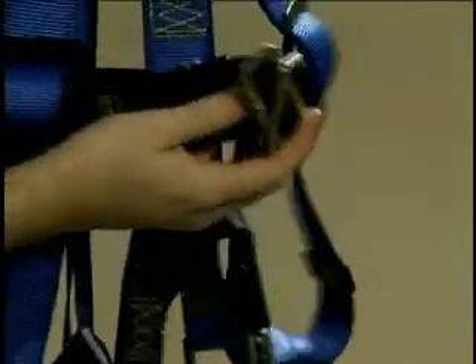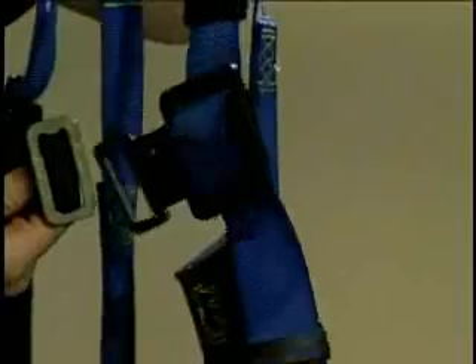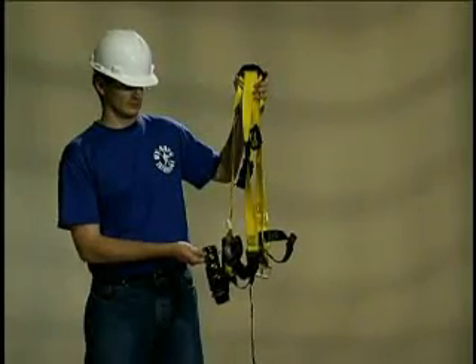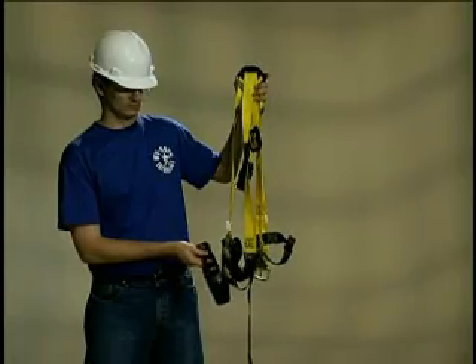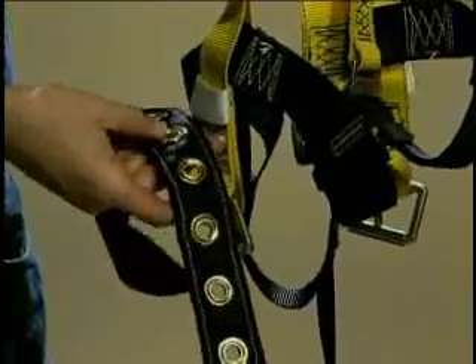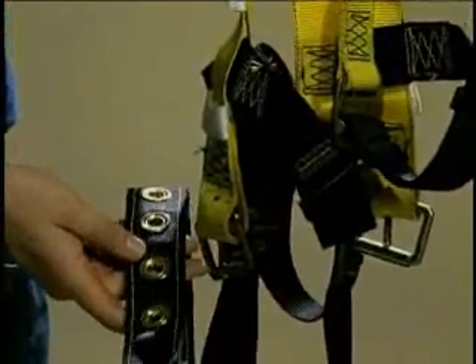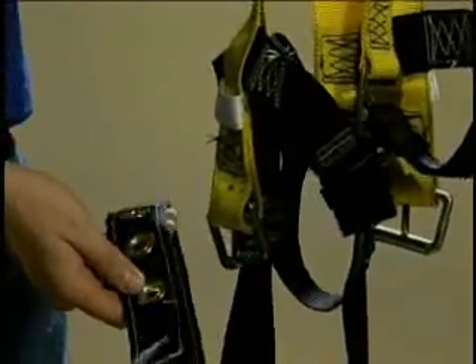Also check that friction or quick-release buckles engage correctly. In harnesses with buckles and grommets, check for loose, distorted, or broken grommets. Do not cut or punch additional holes in any straps. Check that the rivets are tight and cannot be moved.